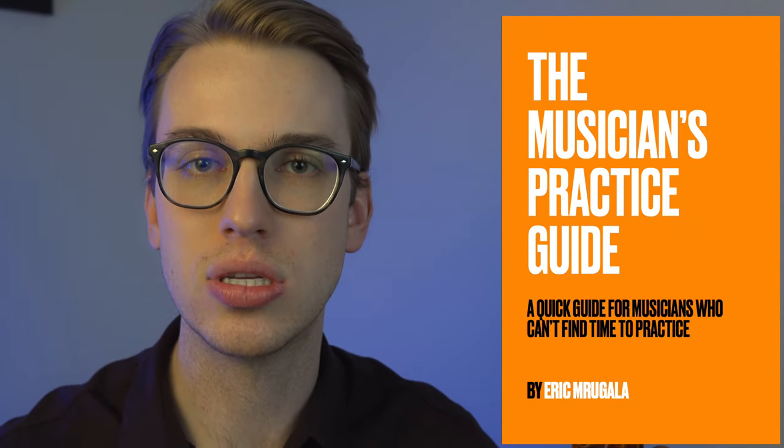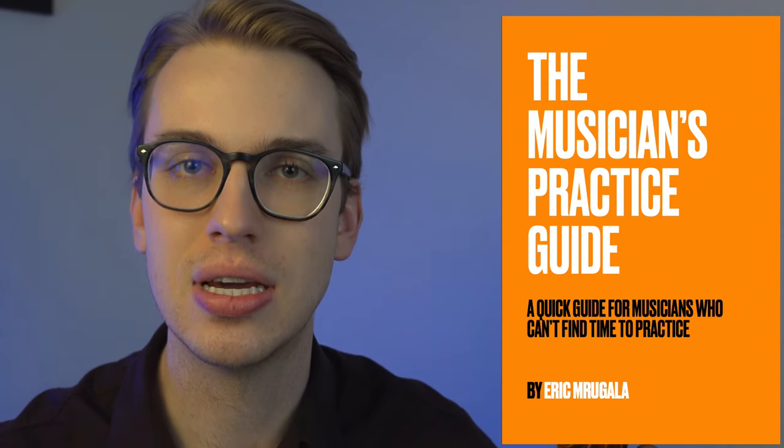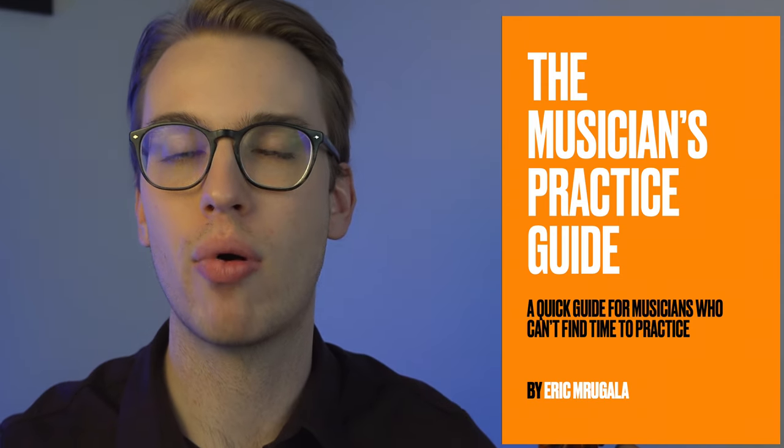My recommendation for you is to get a good, solid practice regimen in place so that you are not feeling discouraged about the bow hold. I actually have a free e-book as my gift to you called The Musician's Practice Guide. All you got to do is sign up down below to get your free copy. This is to help you get organized with your practice regimen and find structure based on your emotional approach towards the violin, reminding yourself why you're playing the violin.